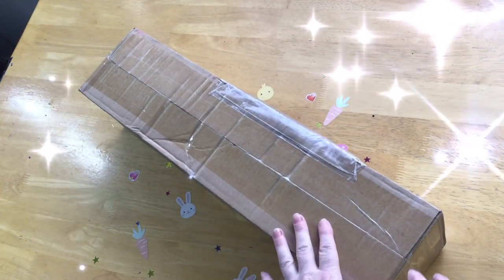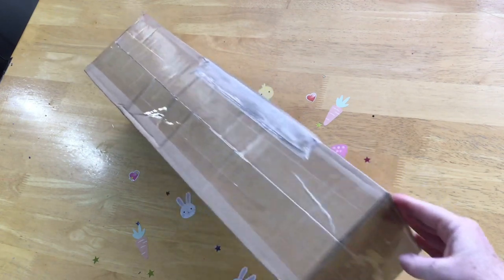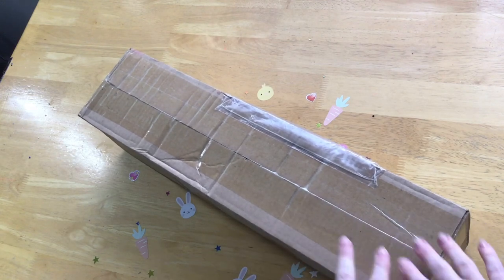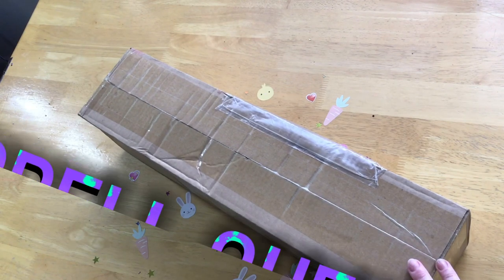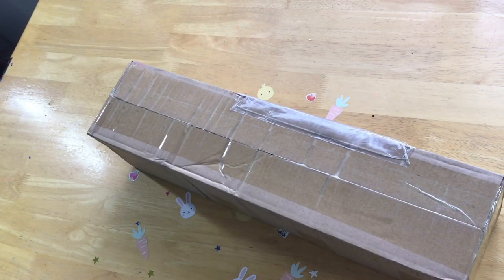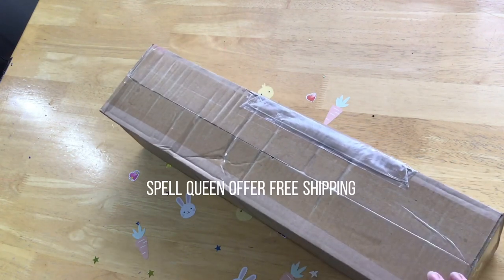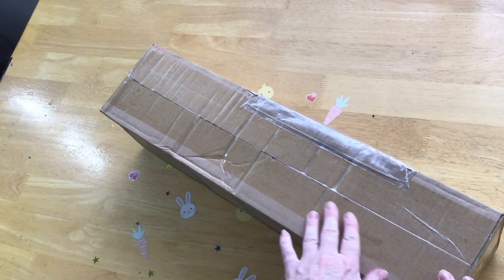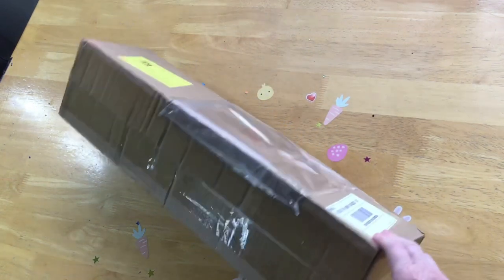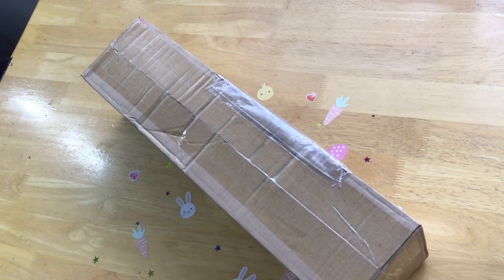G'day everyone and welcome to Diamond Art Waddell. Today is an unboxing video. I have a nice large box for you guys and we're going to get into that real soon. It's nicely sealed and taped up and I do believe this is from a company new to me. You guys might have heard of it getting around and seen on a few YouTube channels. It's called Spell Queen.